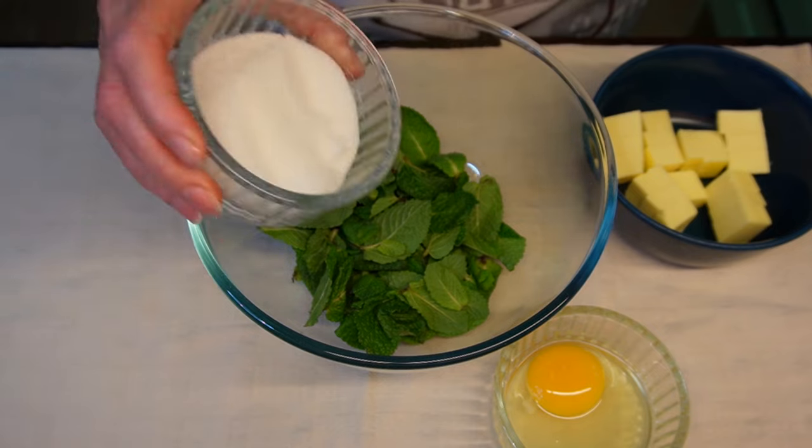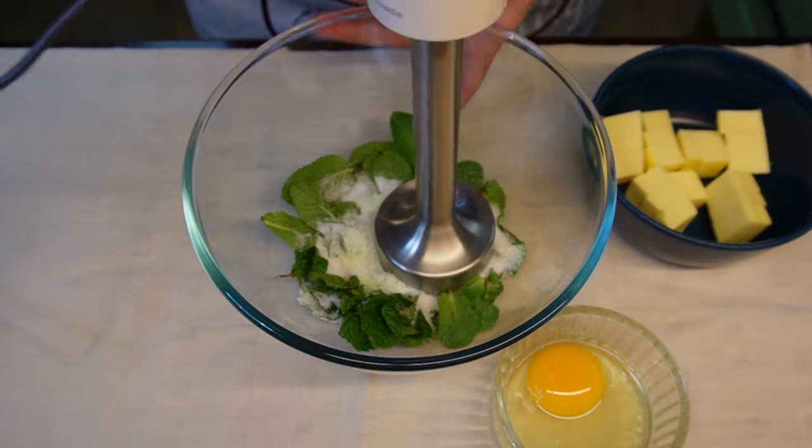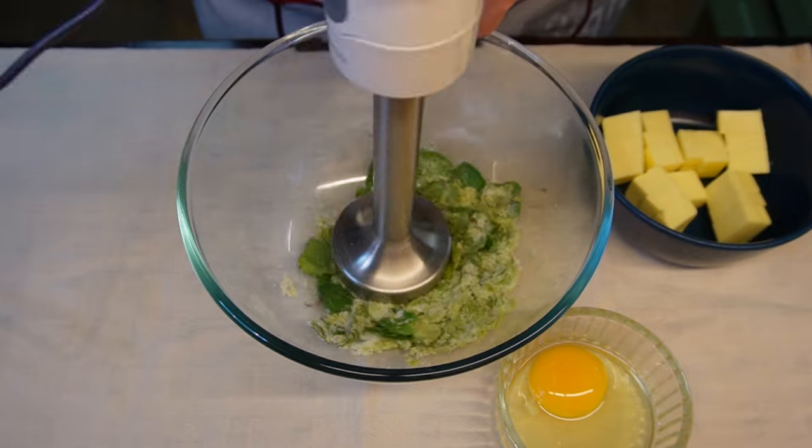Add 70 grams of your favorite sweetener. I'm using Erythritol. Blend with the immersion blender until you have a paste-like consistency.